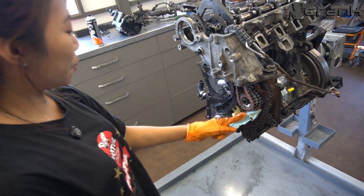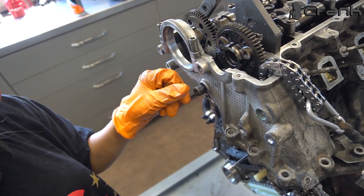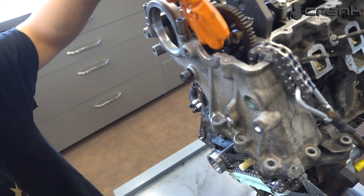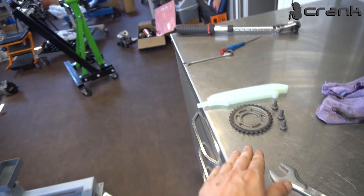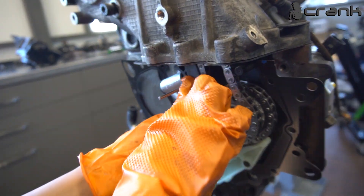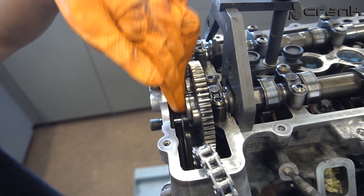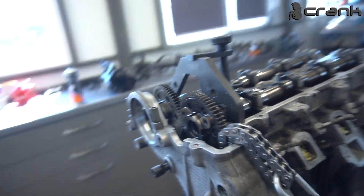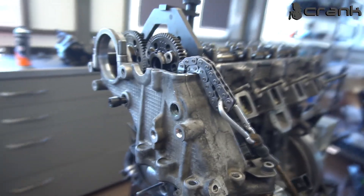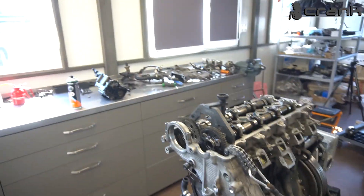These are all the components we're going to install before putting on the timing chain cover, because there is a hidden bolt which should be installed from the top, so it needs more space. This chain guide also needs to be installed now — if you try after, there isn't enough space. You could remove the camshafts and install from the top, but it's much harder. It's easier to install everything now from the bottom. That's the tip.